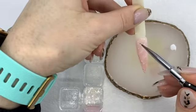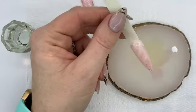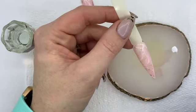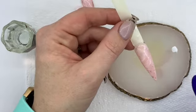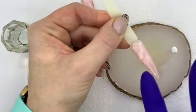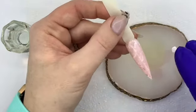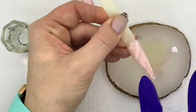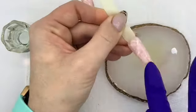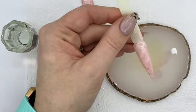I tend to place flakes around the edges but you can pop them wherever you want. Once you've applied the flakes, make sure they aren't raised up so that when you put your top coat on there's no rough edge. Press the flakes completely flat against that inhibition layer so that when you apply your top coat they're not raised up. Once you're happy, pop your top coat on and that design is completed.